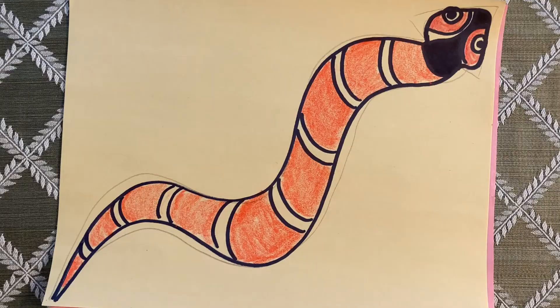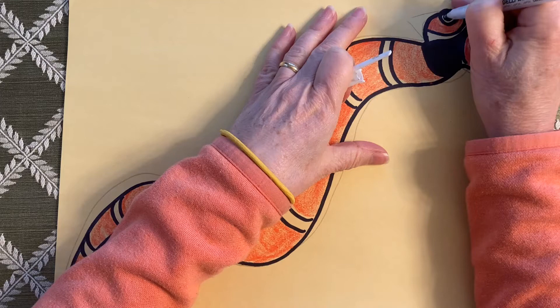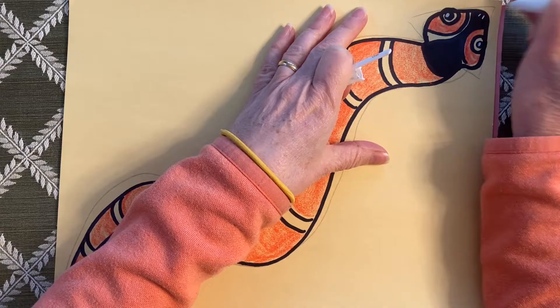Now if I had a gel pen, I could do a little white mark in his eyes. I think I might have a pastel white pencil around. I do have a gel pen — I'm going to give him a little shiny spot in his eye. Maybe some little nostrils. Alright, I'm ready to cut out my grass and my snake.